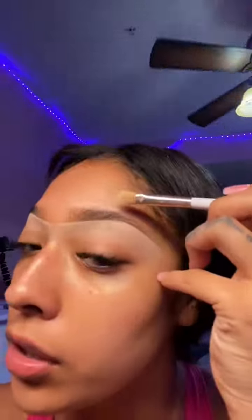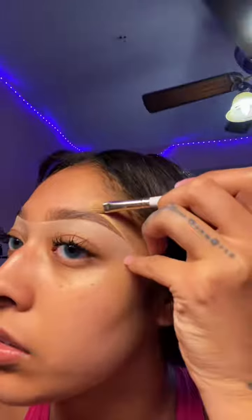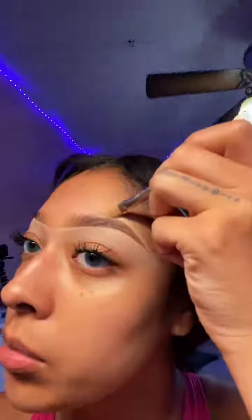I do the other side exactly the same, then I basically just blend down and blend out all around. I'm using Tarte Shape Tape, by the way. Then for the top I use a darker shade and conceal my eyebrows.